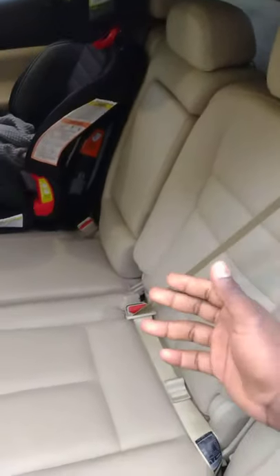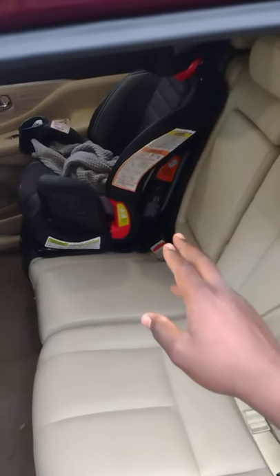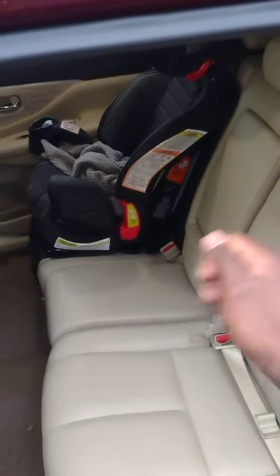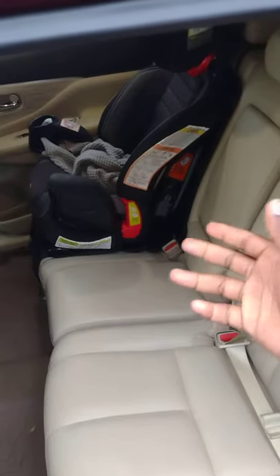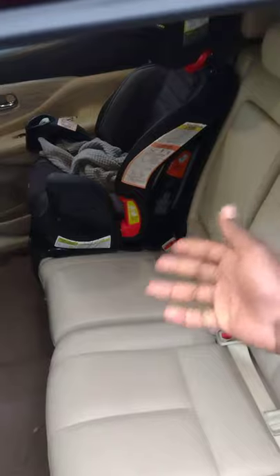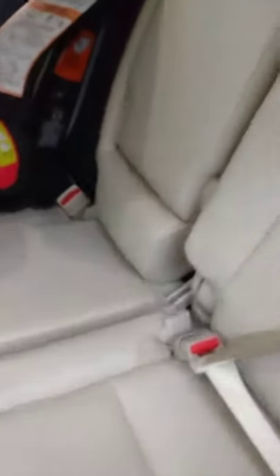That's nice and pretty easy to understand. However, it seems like the center seat gets tricky sometimes. Based on the videos and pictures I've seen, I've noticed that people don't really secure the center seat belt properly, and that could pose a safety risk. So let's go ahead and I'll show you the proper way to do it.